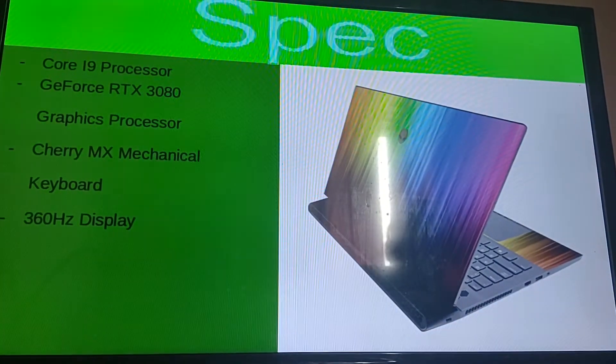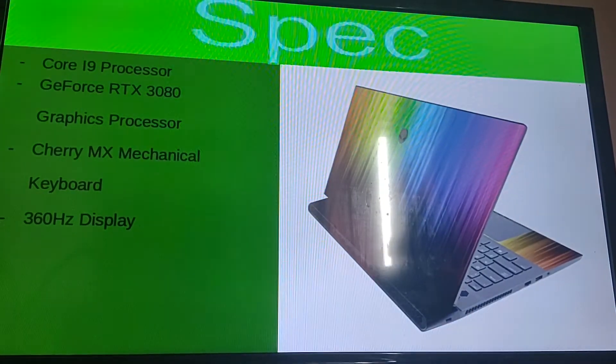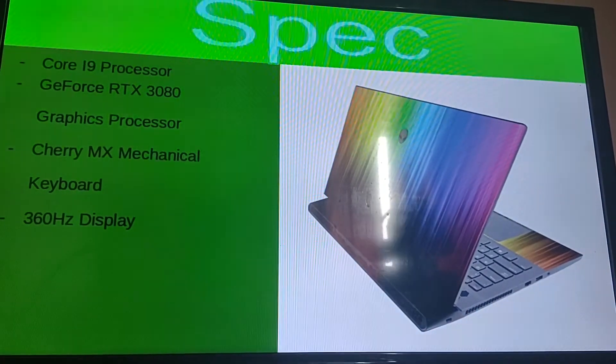For the first time in a long time we will be seeing the 360 Hertz display. Now with this being a higher Hertz display we will be having a lower battery life, so we'll be expecting that.